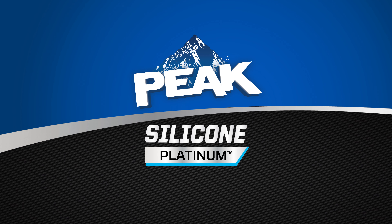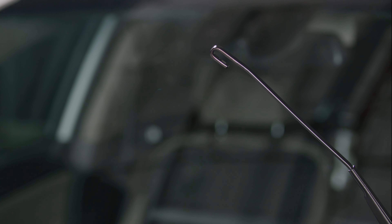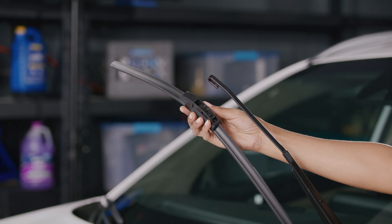Peak Silicone Platinum Premium Beam Wiper Blades are a high-end addition to any vehicle. This brief video will take you step-by-step through their installation on vehicles with hook wiper arms. Hook wiper arms are among the easiest to install because you won't need any of the additional adapters, just the blade itself.